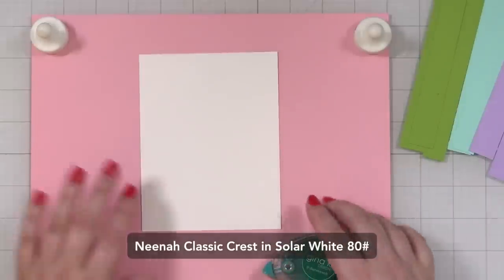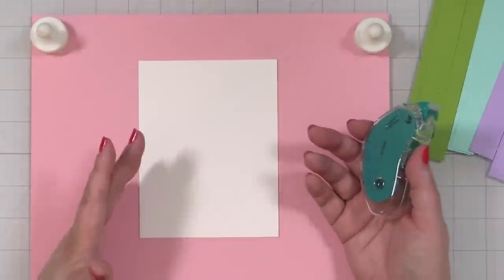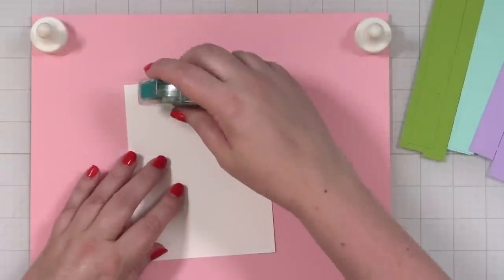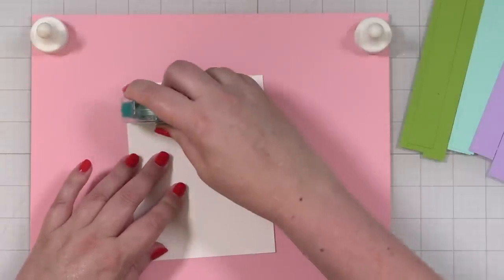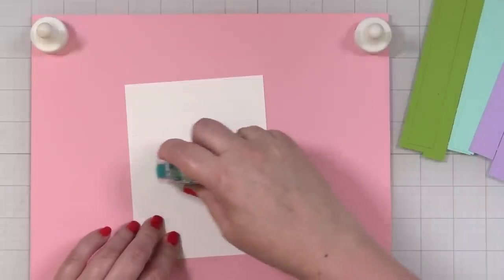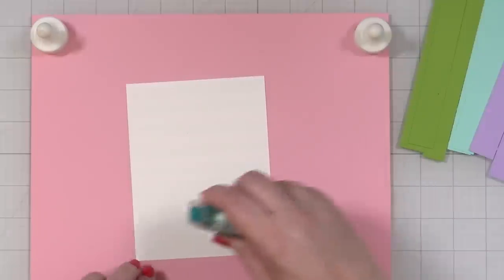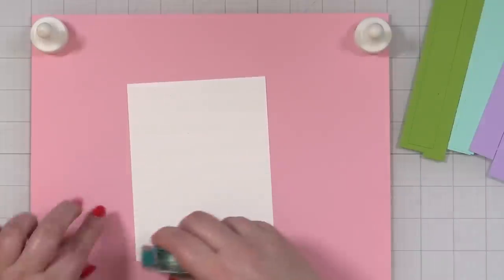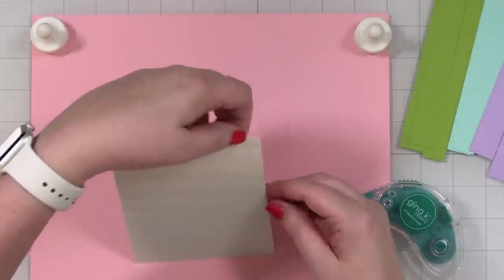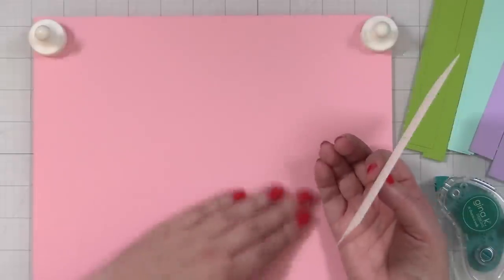I've got a piece of Neenah Classic Crest in solar white, 80 pound weight. I don't need a heavy weight — I don't have any white copy paper or I would have used something cheaper. I'm going to take my Gina K Designs tape runner and make a panel of strips, covering most of the panel. I like to put a piece of lightweight copy paper down so I don't get the tape runner on my mat. Even though glass mats are pretty easy to clean, if I get tape runner on them I forget where it is and then I have a mess.